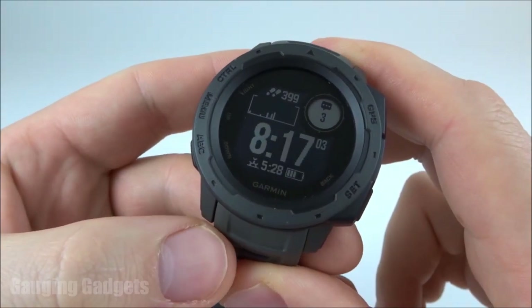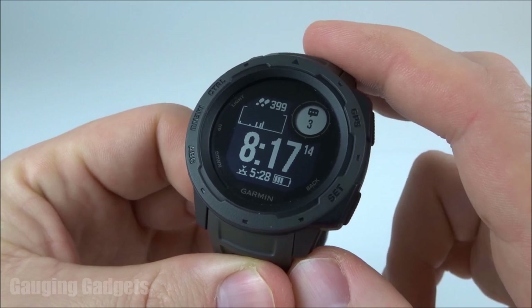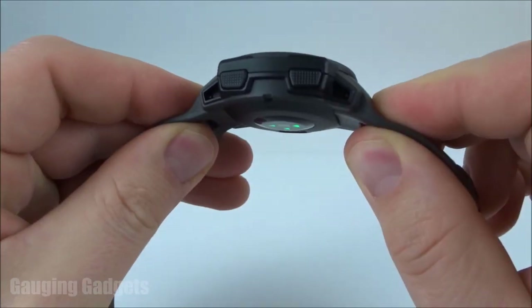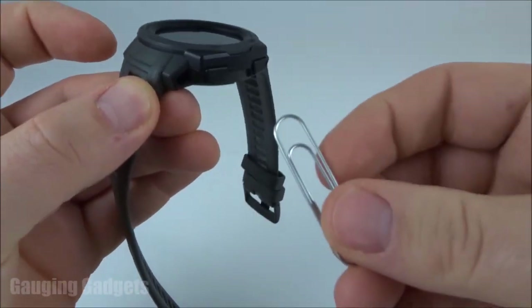Hey guys, welcome to another Gauging Gadgets Garmin Instinct tutorial video. In this video I'm going to show you how to remove and then replace the band on your Garmin Instinct. It's actually really easy to do — you don't need any special tools other than a paper clip.